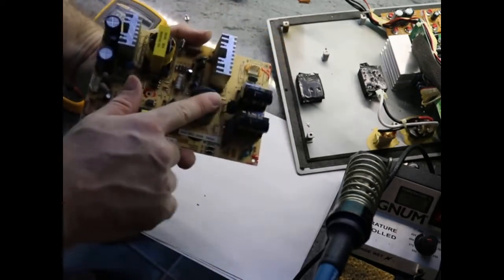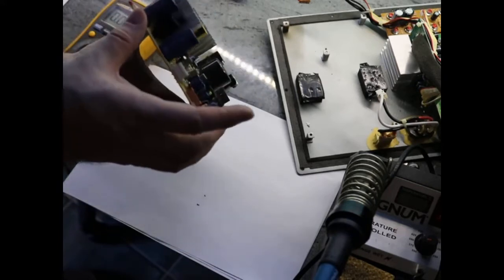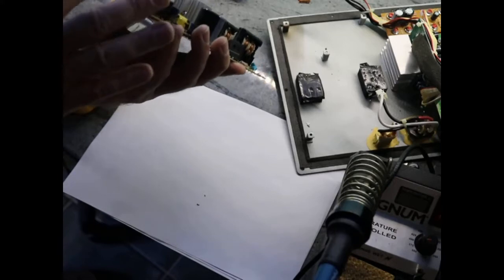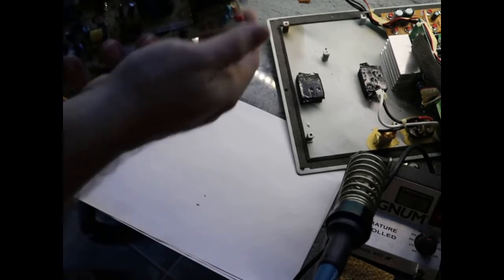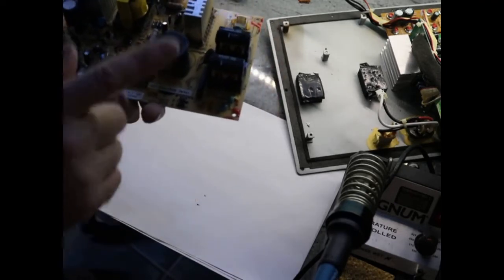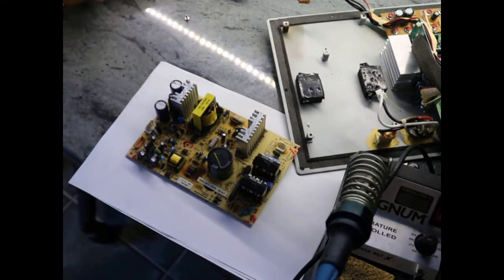That's the only part of the circuit that I can see can really carry any dangerous charge. Here are the 2200 microfarad capacitors, but they're only 50 volts, so this is a low voltage area. These are very small capacitors so they don't carry much charge. I was just more concerned about that one, but it's fully discharged, so it's quite safe to work on the circuit.